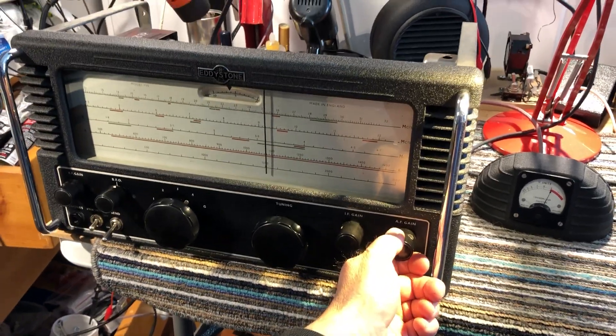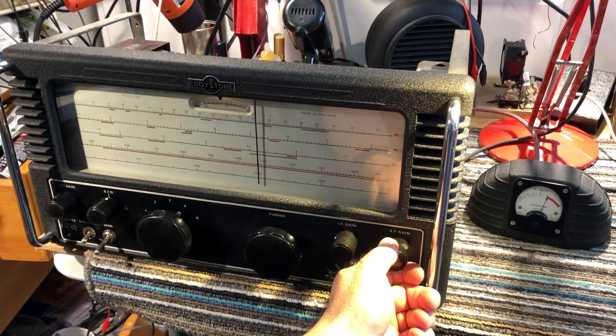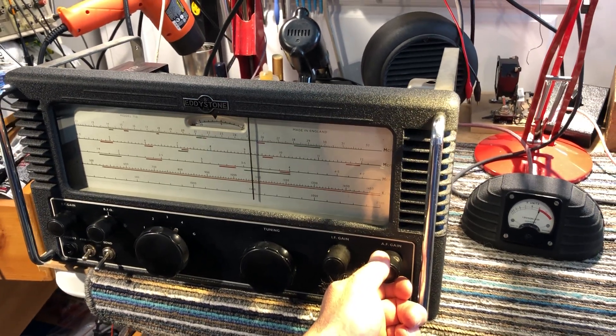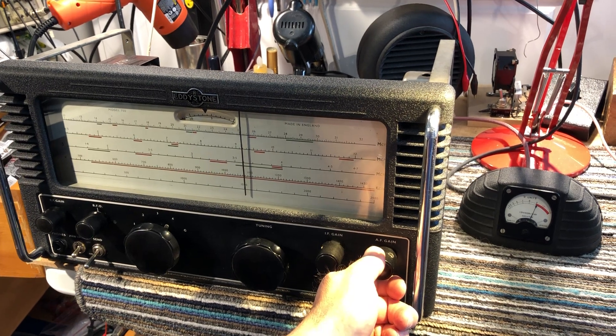The Eddystone Model 750 dates from about 1950. I've had this set for a long time — probably about 16 years — and it was one of the first Eddystone sets I collected.